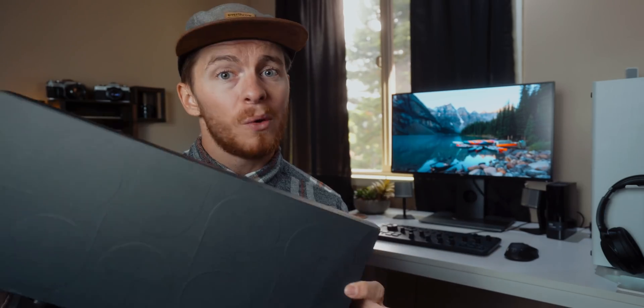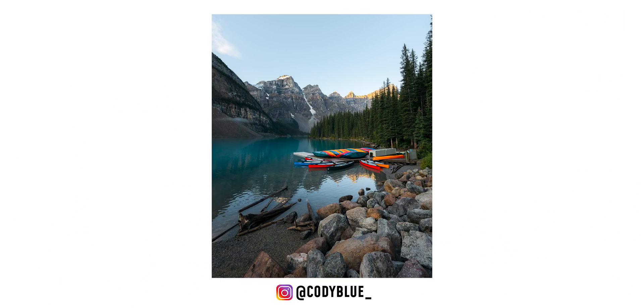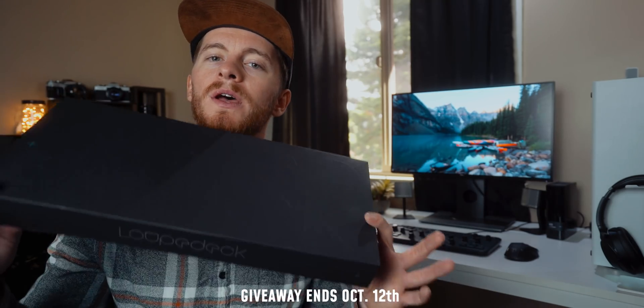The Loupedeck Plus — I really like it, and one of you guys is going to win one. To enter the giveaway, follow me on Instagram at cody_blue_ and leave a comment on the photo, then I'll use a random number generator to select a winner. Otherwise, that's pretty much all I had for you today — like this video if you liked it, subscribe if you want to see more, and send any questions to me on Instagram. I'll try my best to answer every single one. Until next time — peace out.